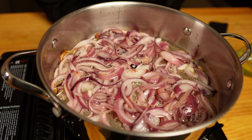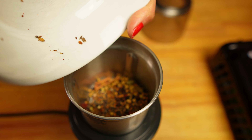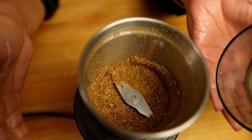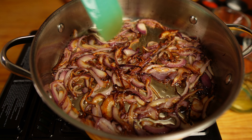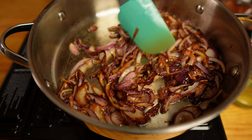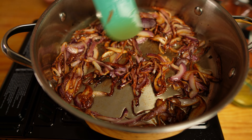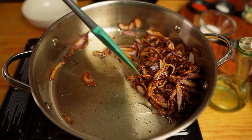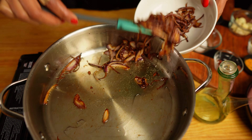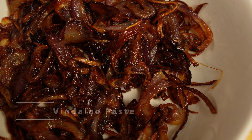While the onions are frying, let's grind the whole spices — they've already cooled down. I'm using a coffee grinder, but you can also use a mortar and pestle. Grind them into a fine powder. The onions are golden brown and I want a little bit more depth, so I'll fry a few more minutes. At this stage keep an eye on them — if they burn it will leave a bitter taste. Now I'll switch off the heat and drain the oil from the onions.